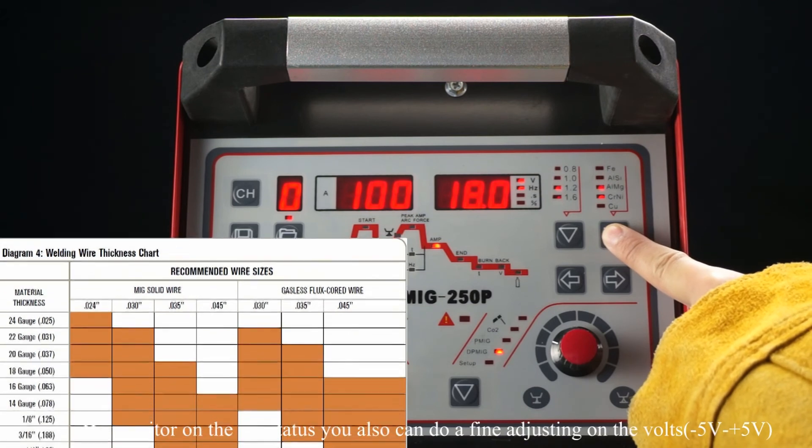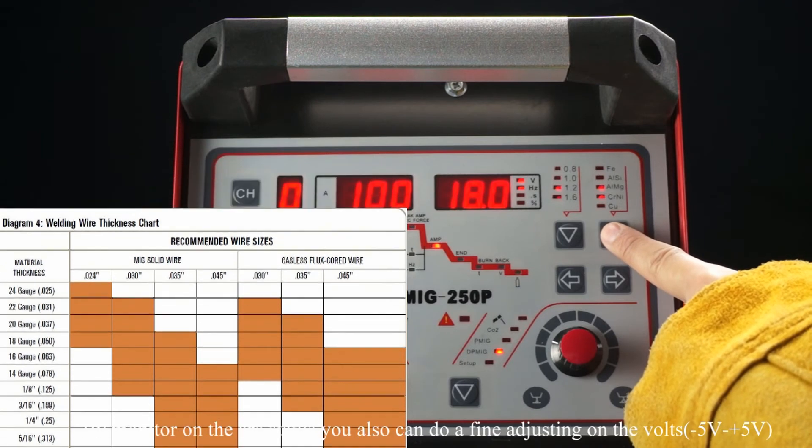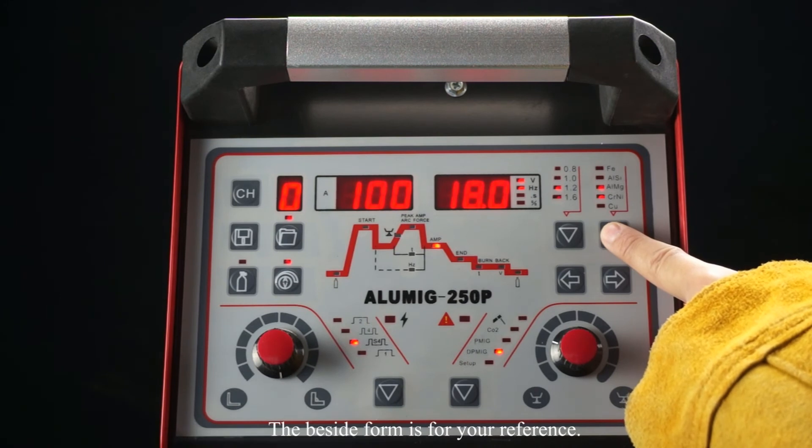By monitoring the arc status, you can also do a fine adjustment on the volts, from minus 5 to positive 5. The reference table beside is for your reference.